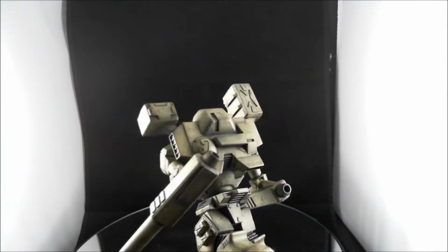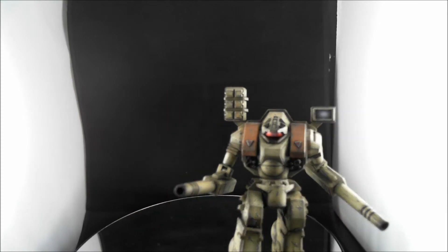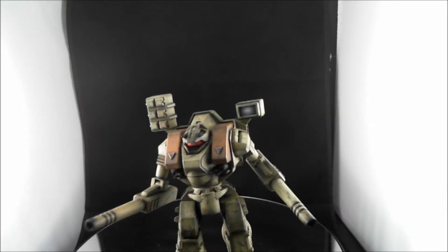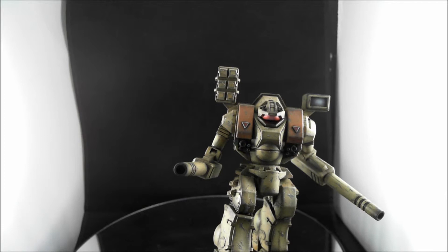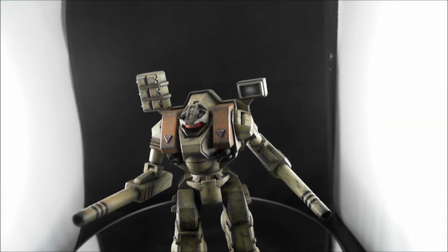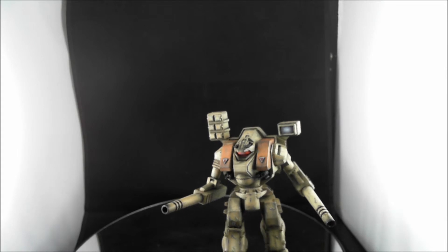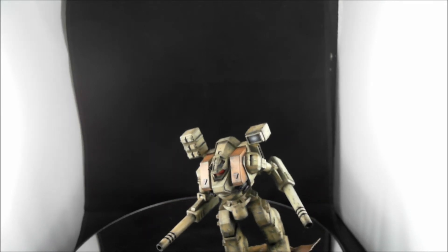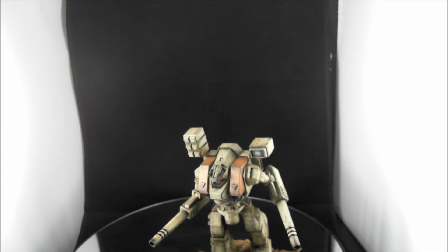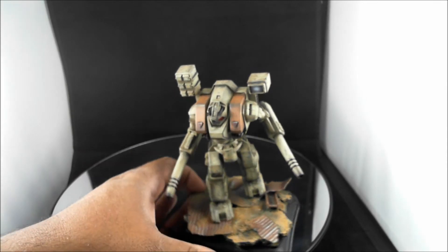I grew up with the Palladium Books and we were just complete addicts for the role-playing game. Even when that Macross Xbox game came out, I played that game to death — there's just something about it. So I'm mighty excited. That's all for now — I'm going to try to do some more updates soon, maybe a tutorial if I can find time. Got a lot of stuff going on in the real world, so maybe a few tips and tricks here and there. Hope you enjoy it — here's the gallery for you, some better shots to show it off.